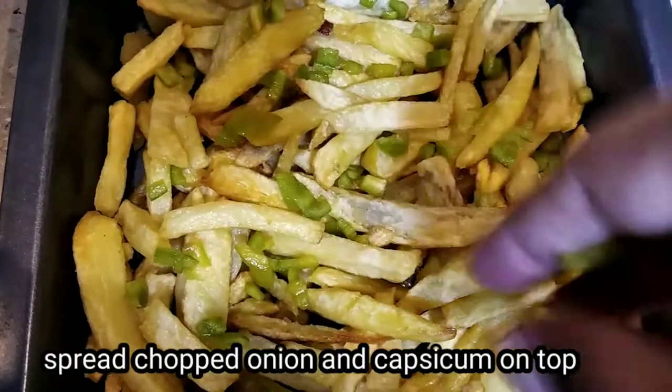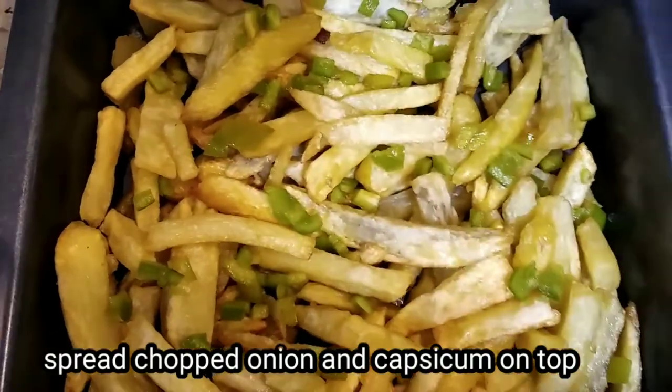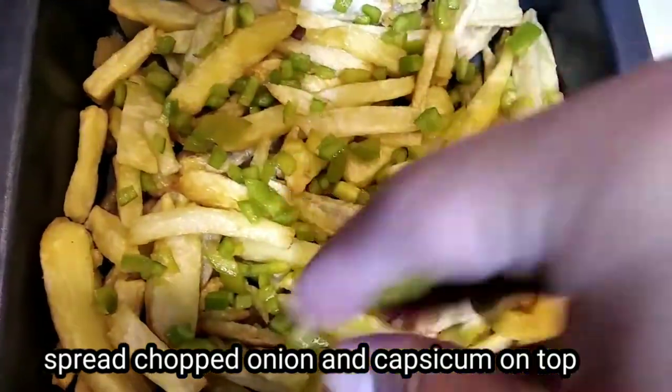I have made a layer of chips on top with chopped shimla mirch. And we add the dough.